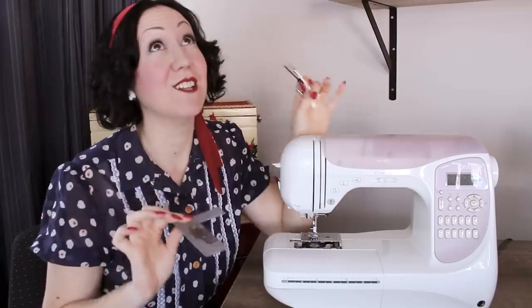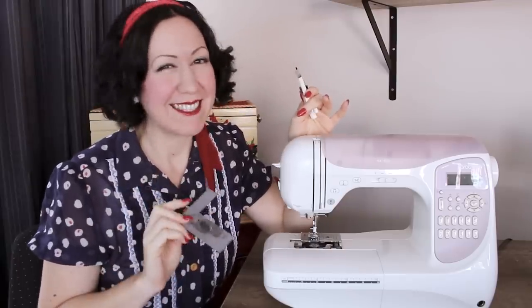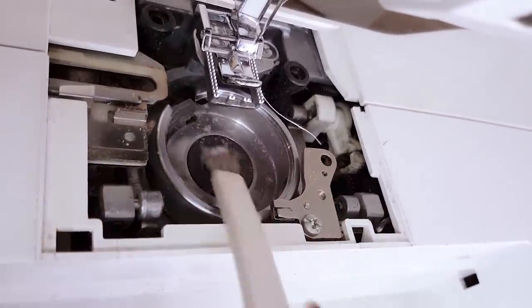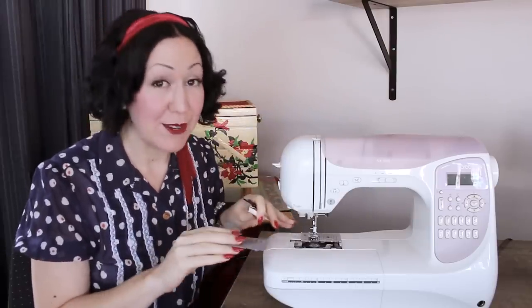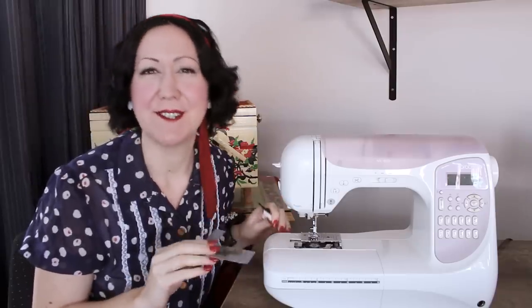We all know that if you take care of your things, they're going to last a lot longer. Sewing machine maintenance is one of those things that often gets neglected, and you don't realize just how often you should be de-fluffing your sewing machine. In this video, let's talk about how to actually clean and maintain your sewing machine — how to do it and how often you should do it too.